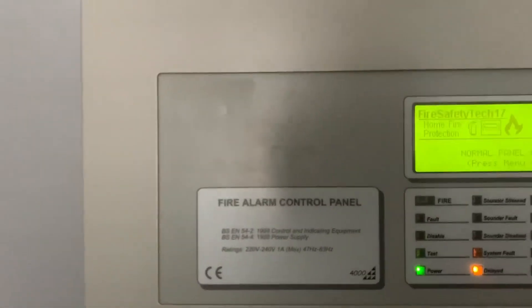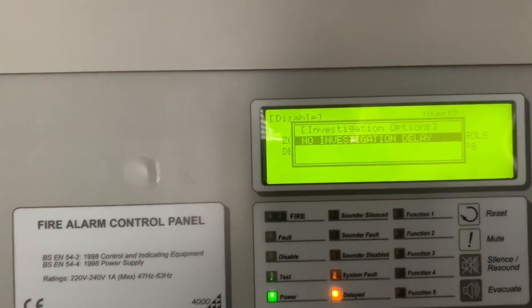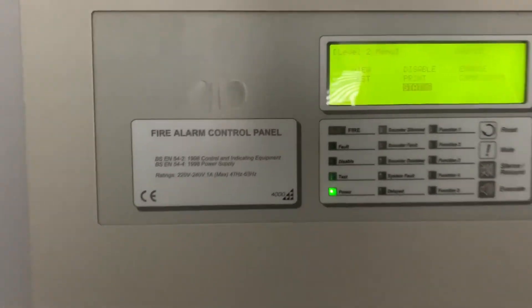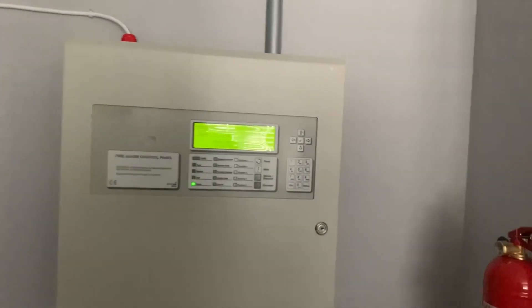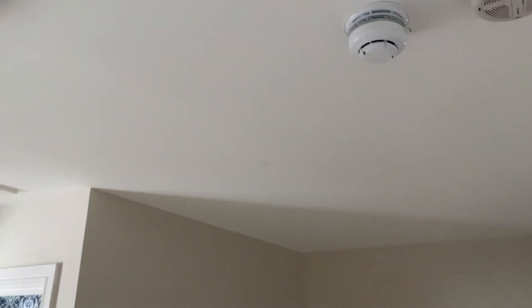Let's log the panel in. We're also going to disable the investigation delay because we don't need that in this video. For devices, we're going to test the heat detector, multi-sensor heat element, and the loft detector.